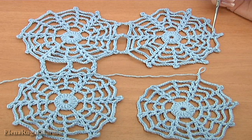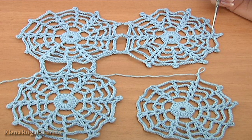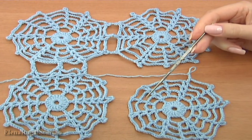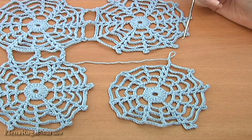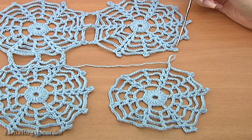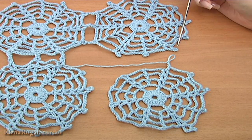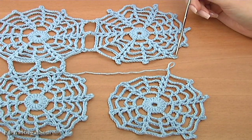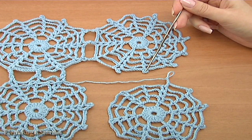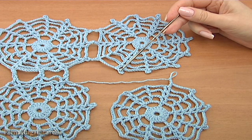Now I will show you how to join the fourth motif to the other three. At this point I joined three motifs together. As you can see, my current motif — I didn't finish my last round. Firstly I am going to join to the top motif. The joining has three points. You should make the joining in the same way as I showed you before. I will begin from point one, two, and three.